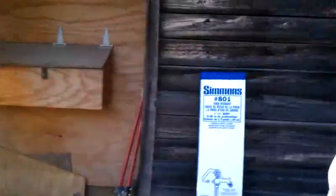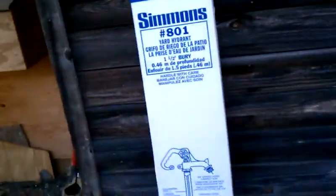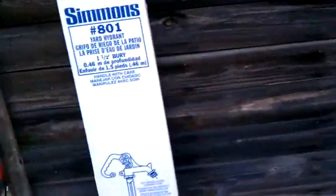All right, this is the latest project. How could you not have water at your barn? So, latest project: get water at the barn.